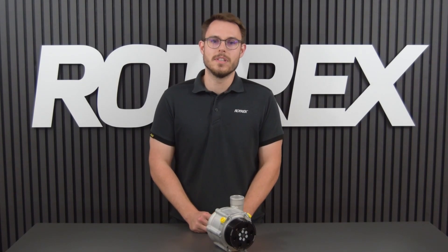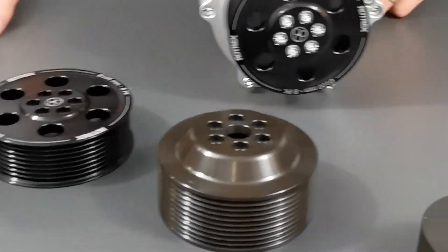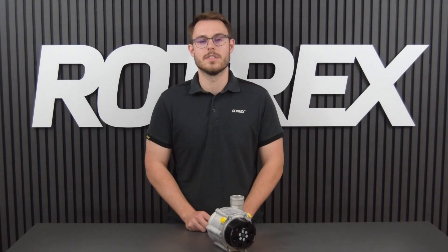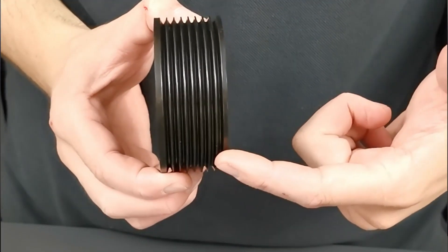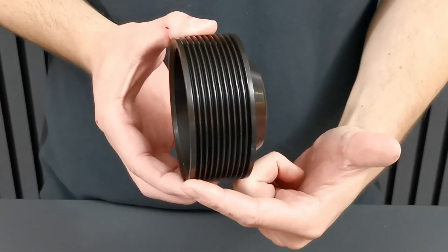All the Rotrex pulleys are available from 70 to 110 millimeters in 5 millimeter increments, with the exception of the C38R which has the smallest pulley of 75 millimeters. All our pulleys accept PK profile belts up to 8 ribs, and again the C38R is up to 10 ribs.